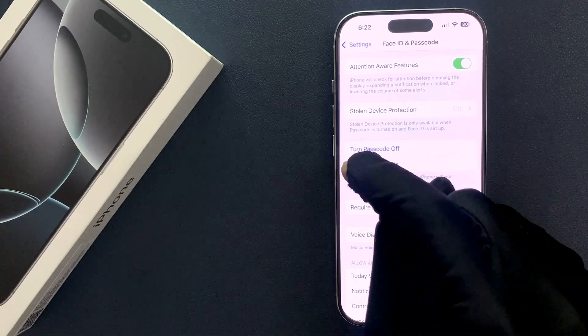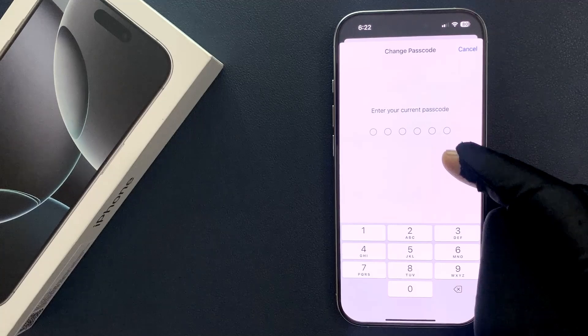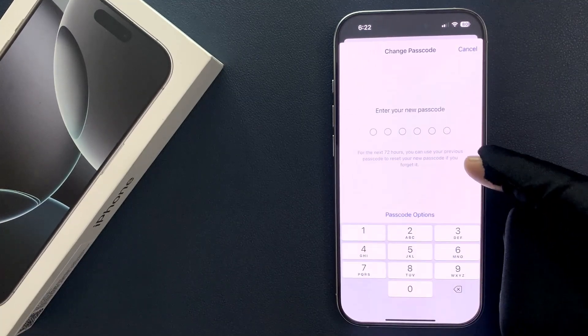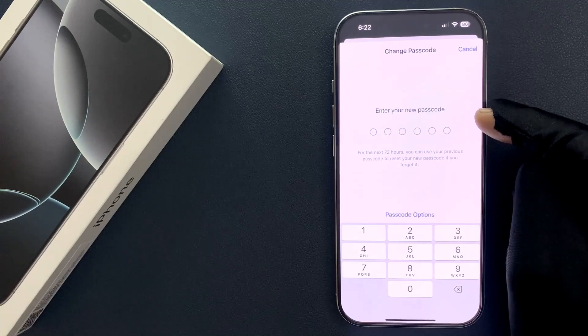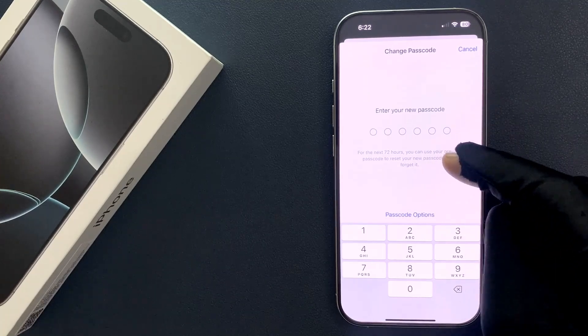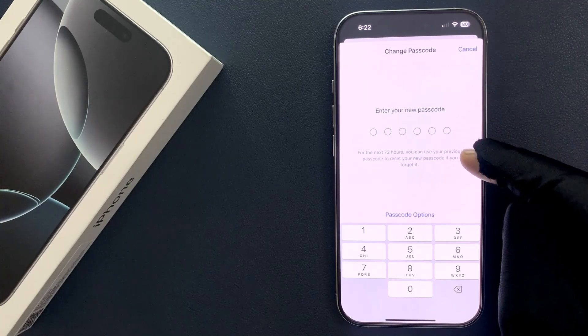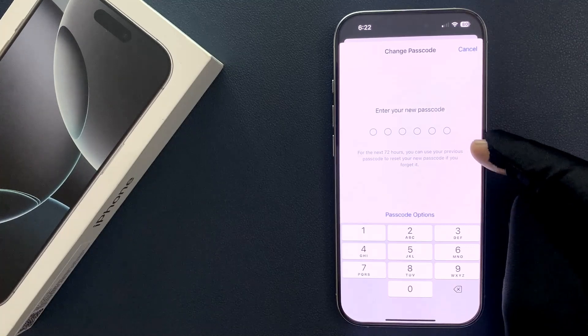To change it, just tap on Change Passcode and enter your current passcode. Enter your new passcode that you want. Also here we have this message: for the next 72 hours you can use your previous passcode to reset your new passcode if you forget it.